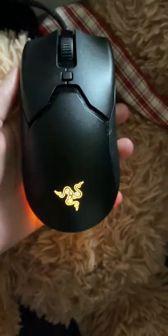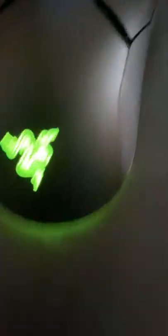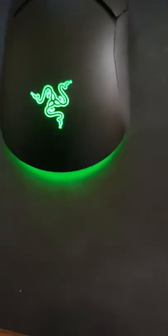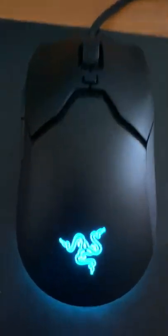Okay, let me just get the mouse. This is my gaming mouse. I have a little mouse pad — this is my Razer Viper Mini. Yeah, that is not me playing, I'm just watching a video. So yeah, that's my mouse.